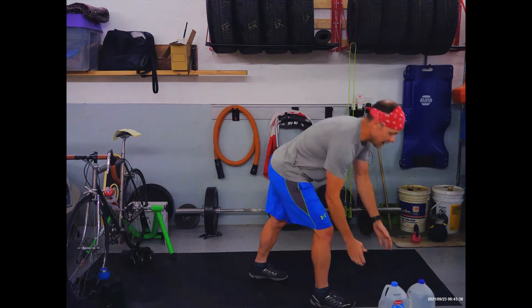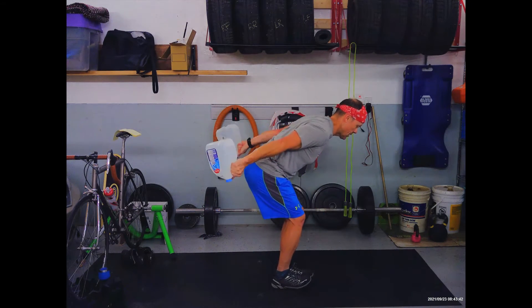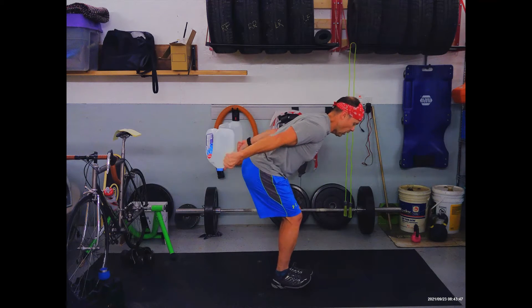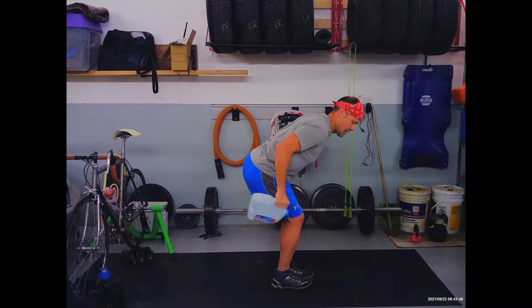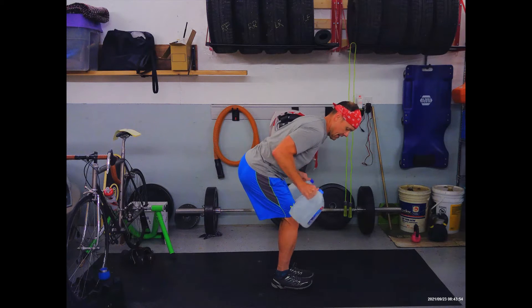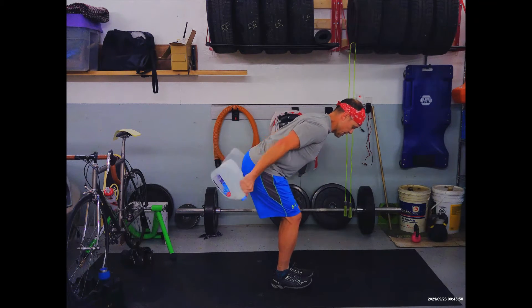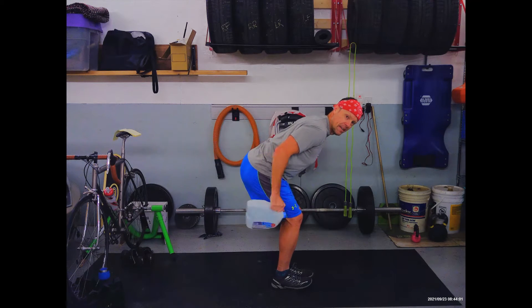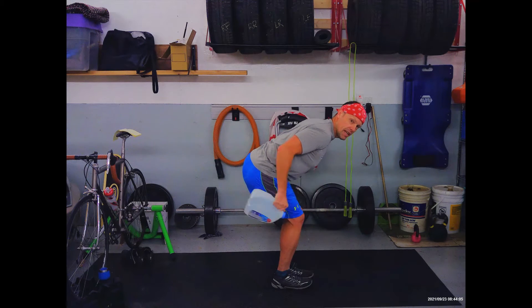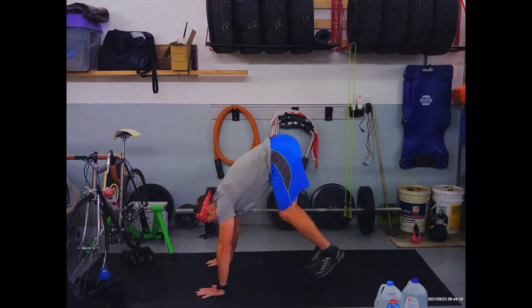Three, two, one — grab your weights, tricep kickbacks. Catch your breath, squeeze your armpits. This is done slow and controlled — we don't want momentum in those weights. This works with no weight as well. I think these water jugs are about four liters, so that's almost nine pounds maybe. Switching in three, two, one — make that quick transition to plank toe taps.